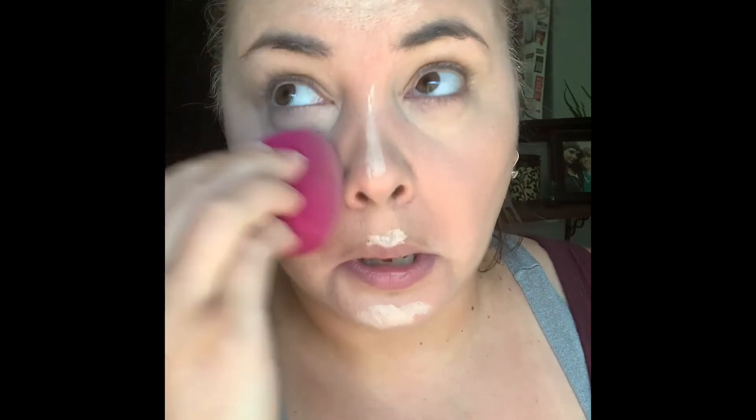I'm just going to blend it with a beauty blender. Basically, what you want to do with concealer is use it as a highlight — not with shimmer obviously, but you want to use it to train people's eyes to see the light in the middle of your face. This is just how I do my makeup. Makeup influencers are a lot better at this than I am, but this is just how I do it.